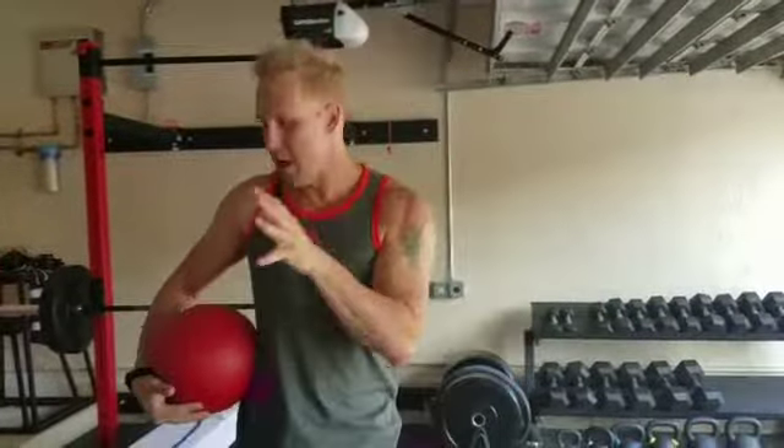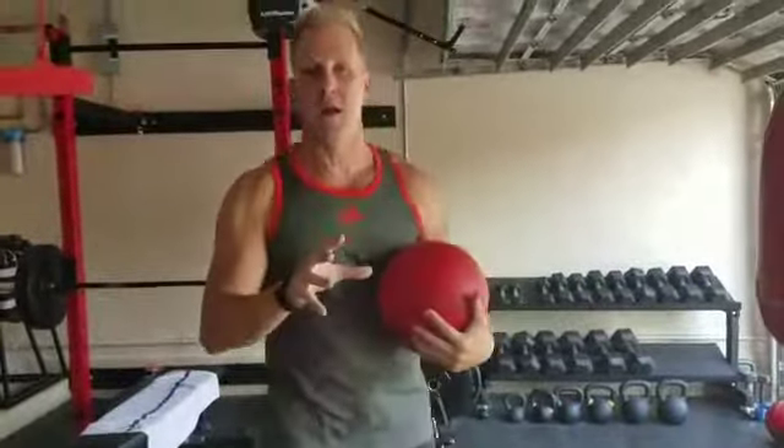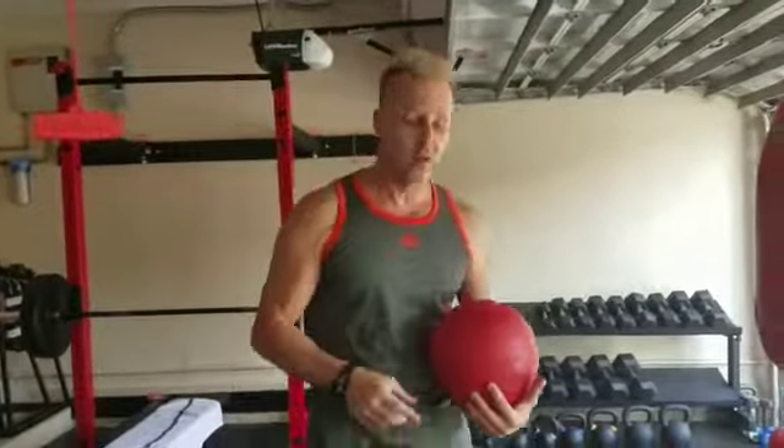Today I want to show you how you slam the ball the right way. Most people are slamming — they don't squat down, they don't get on their toes.